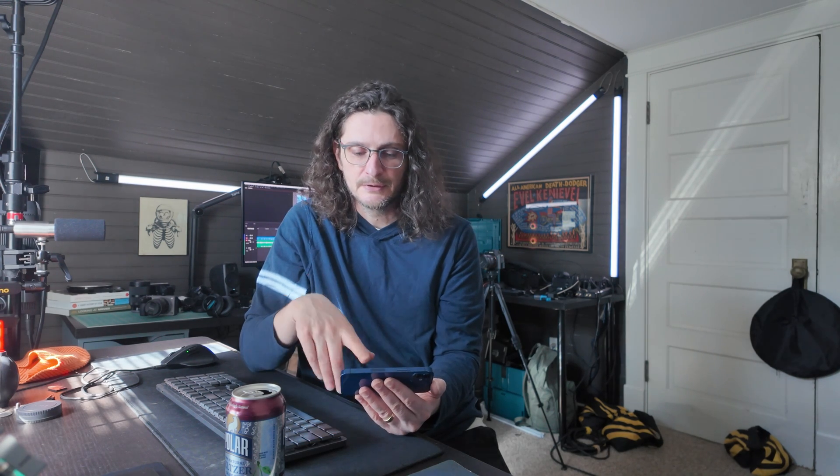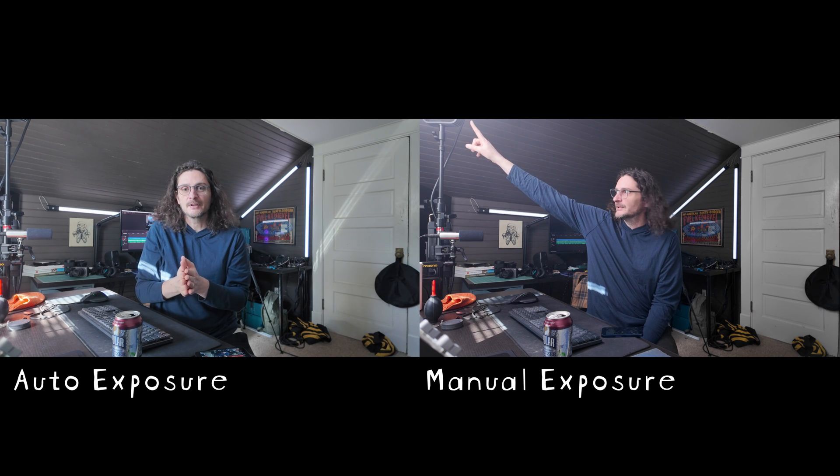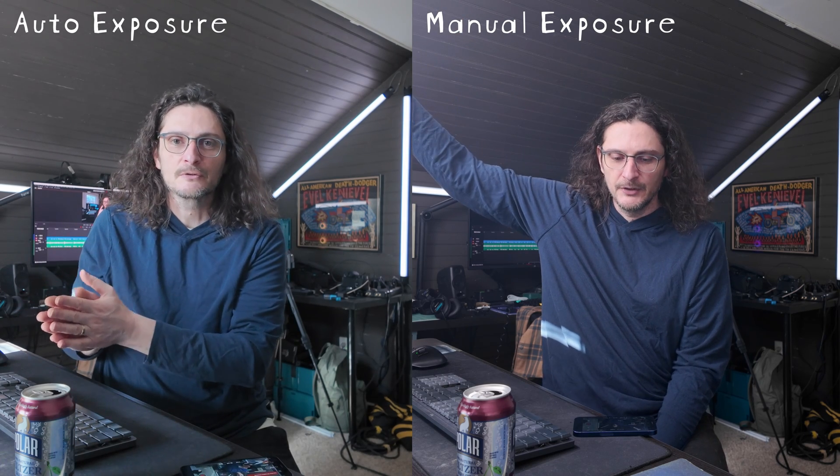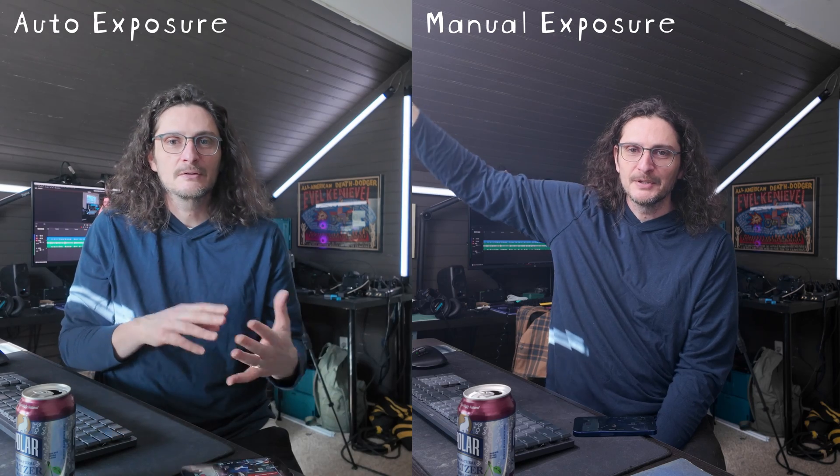Now I'm going to go into auto settings so we can compare this shot with as much manual control as possible versus when you might not have that control. In auto settings, the exposure meter is still reading zero, but the shutter is now at 1/100th and the ISO is up to 510–520. As a result, I turned the noise reduction back up to zero for this shot. You should be able to see an overall difference in the sharpness and clarity between the manually exposed shot and the auto exposed one. The noise reduction is definitely going to make the image a little mushier and blurrier.